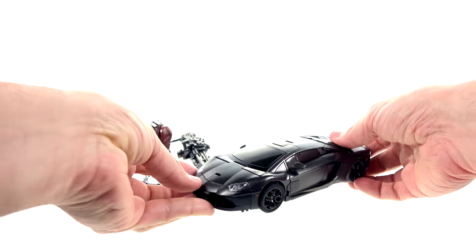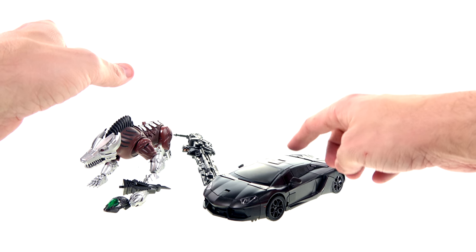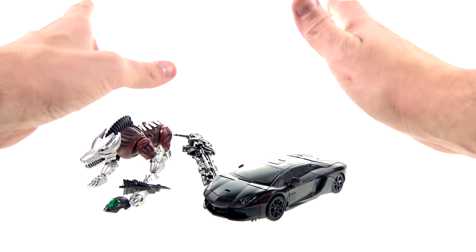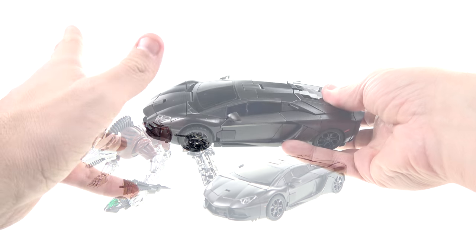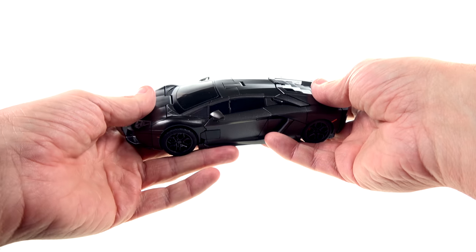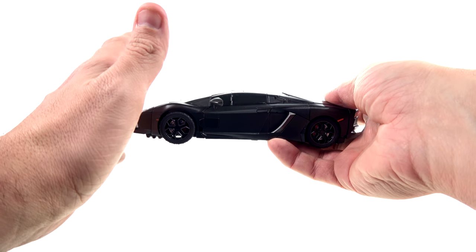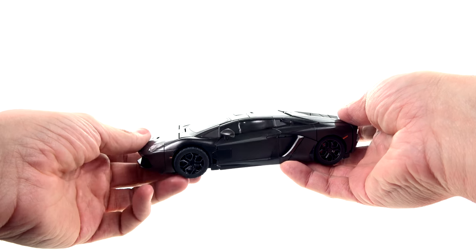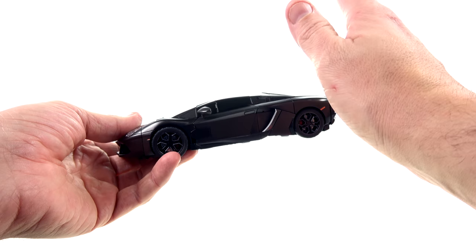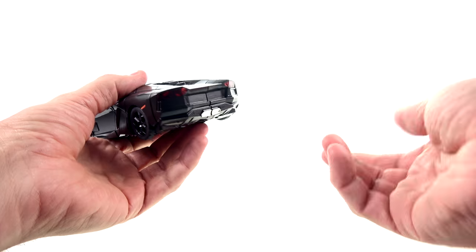The transformation is ridiculously awesome — people have said it's like black magic, and I'm not going to disagree. That is a great word to describe it.